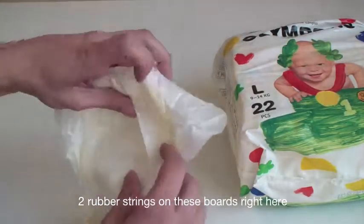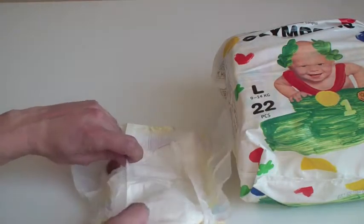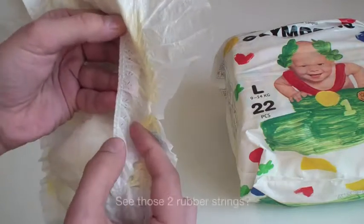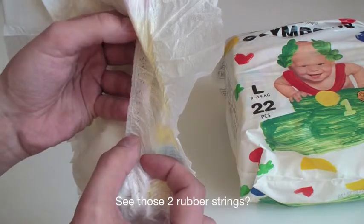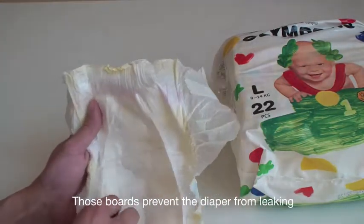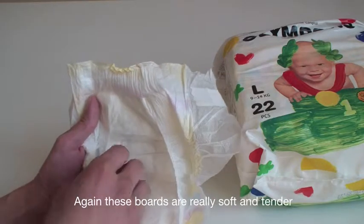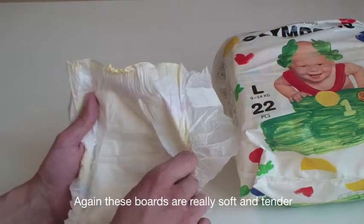Two rubber strings on these boards right here. See those two rubber strings? Those boards prevent the diaper from leaking. These boards are really, really soft and tender.